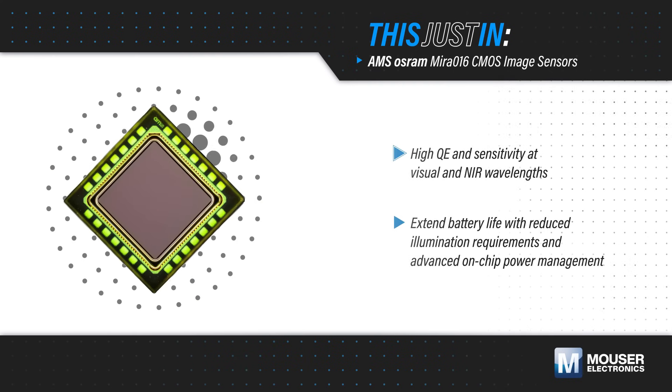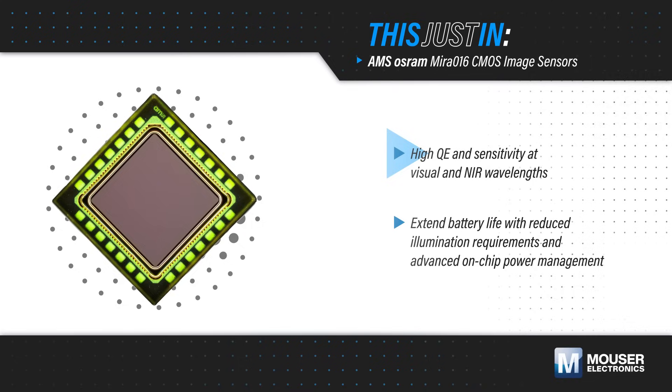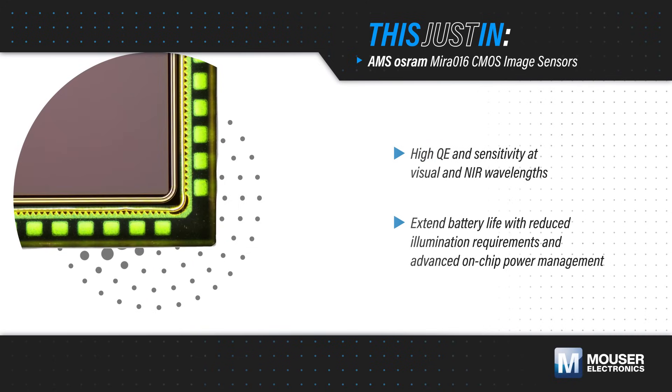AMS OSRAM Mira016 CMOS Image Sensors, available from Mouser Electronics, are 400x400 pixel sensors with high quantum efficiency and high sensitivity at both visual and near-infrared wavelengths, enabling increased measurement range or reduced illumination.